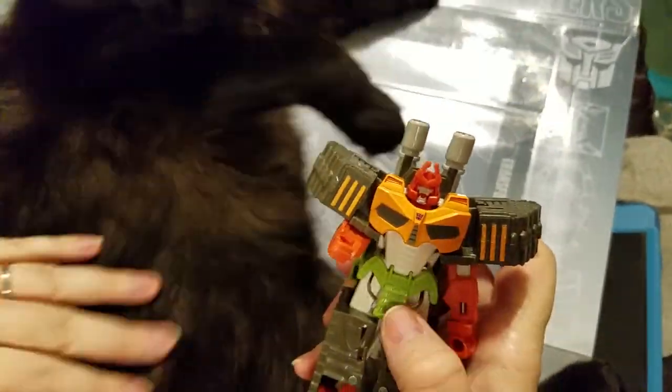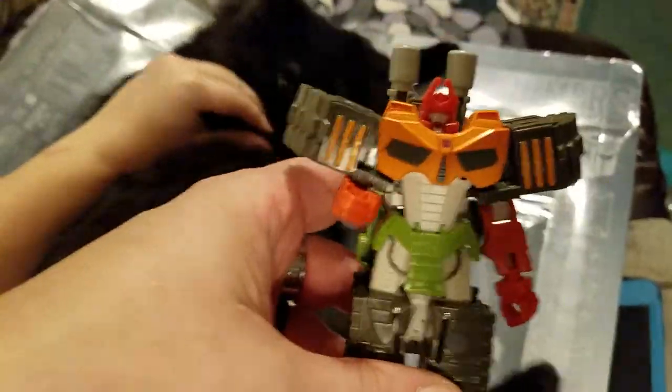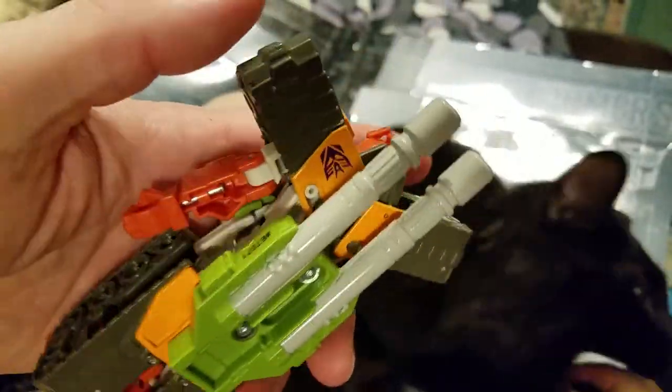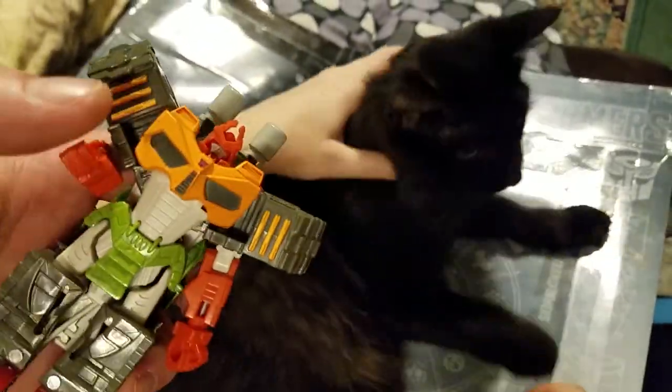Why don't you like Bludgeon? Bludgeon's a Decepticon. That doesn't mean he can't look a little bit like him. So here you have, guys — we're just going to leave this like it is, with a cat helping out with the review. Nice cool colors, Decepticon symbol — he does have that. Where's his sword? Let's put his sword in his hand.